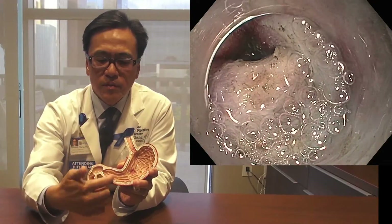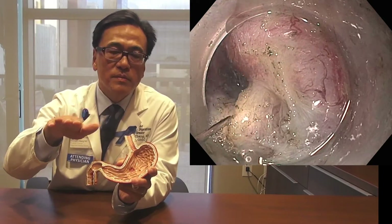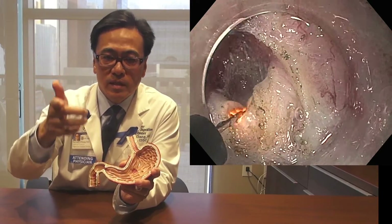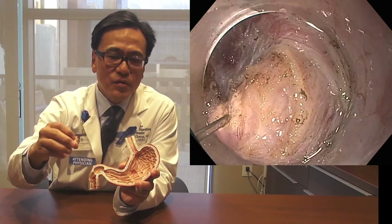That tunnel extends from here to the muscle, so we're essentially going underground or under the carpet until we reach the muscle. Once I reach the muscle I will cut the muscle with a very small, tiny precision knife and then I will come out through that tunnel.